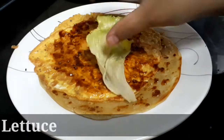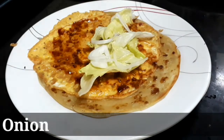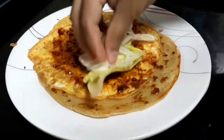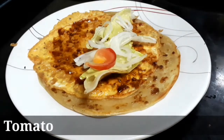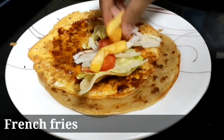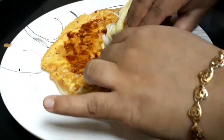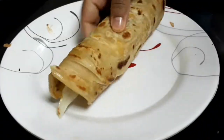Add some lettuce, add onion, add tomato, add french fries — we will post the french fries video in the next video. Roll it up. Now the parotta sandwich is ready.